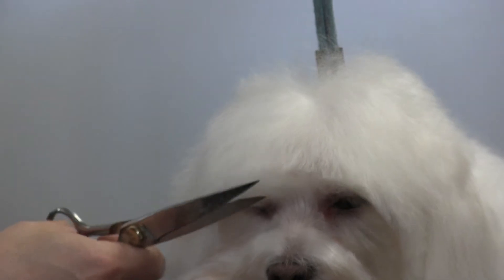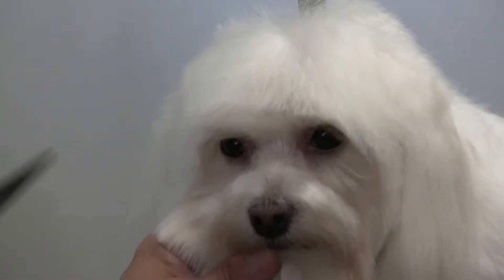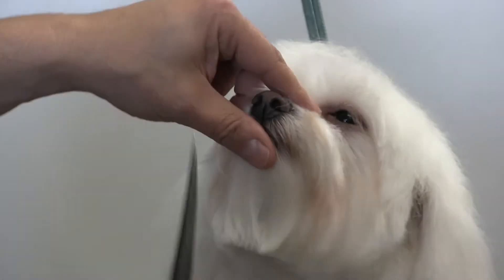Be very, very careful. There you go — good girl, Bianca! Always tell them they're doing good.